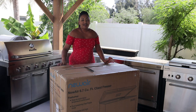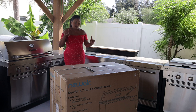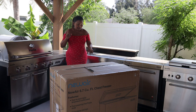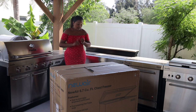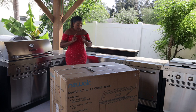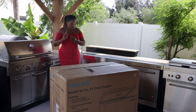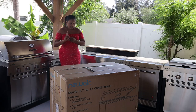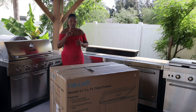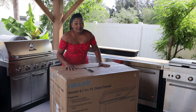Hi everyone, welcome back to my channel. In today's video I'm going to unbox this new NewAir 6.7 cubic feet chest freezer. The features include an easy-to-reach dial temperature control panel, food-preserving fast freeze mode, bright interior LED light, door-activated temperature alarm, and one wire storage basket. Let's jump straight into opening it.